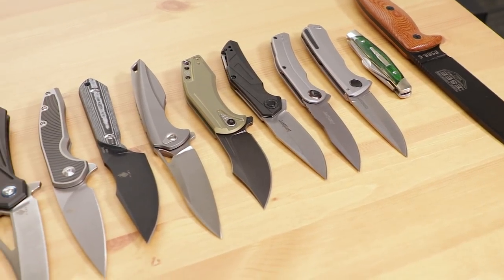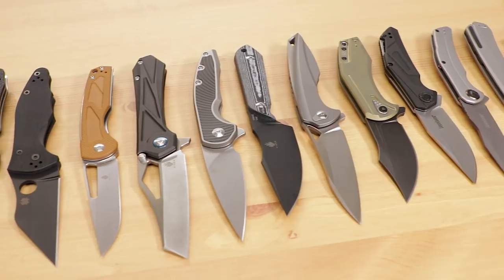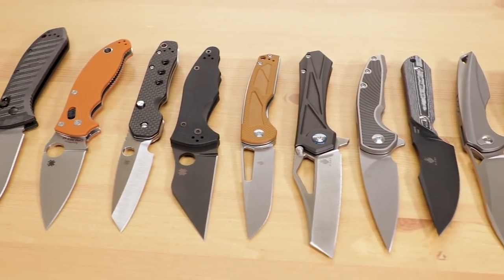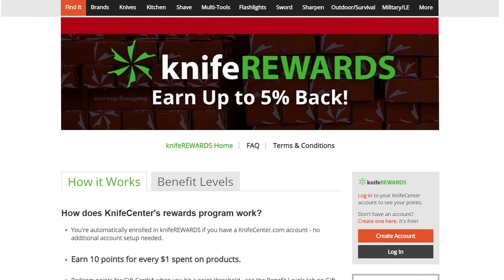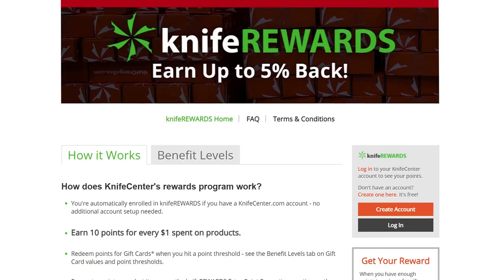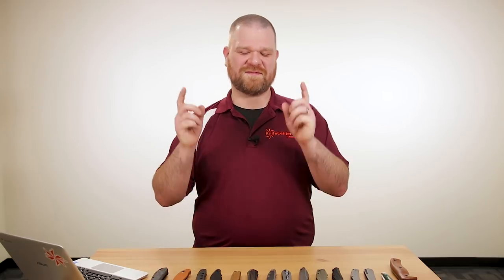That's all I've got to show you this week. Let us know which one was your favorite in the comments. If you want to get your hands on any of these knives, click the links in the description to head over to KnifeCenter.com. And while you're there, make sure you're signed up for our Knife Rewards program so you can earn free money toward your next knife purchase. I'm David C. Andersen from the KnifeCenter — see you next time.